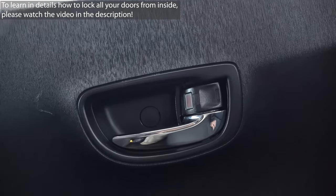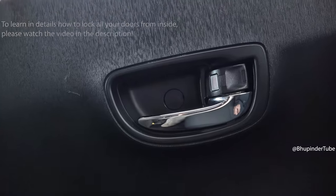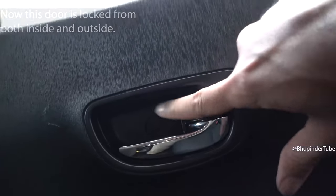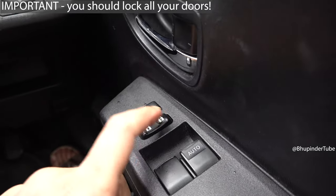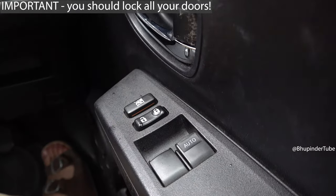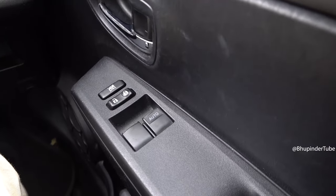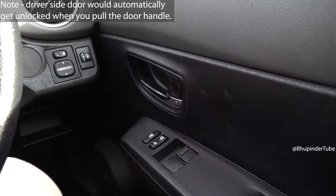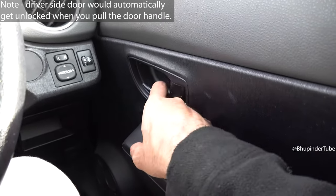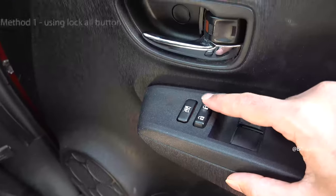First, you need to lock all your doors from inside by either using the button above the door handle inside the car for individual doors, or if your car has a button like this to lock all the doors from inside. After locking all the doors from inside, when you open the driver's side door, even if you have locked it before, it will get unlocked — so after opening the driver's side door, lock it again.